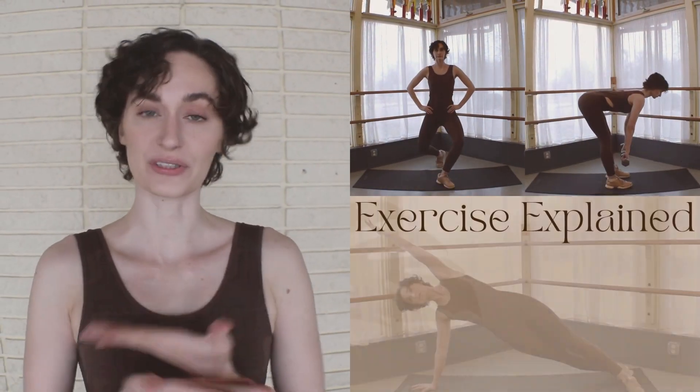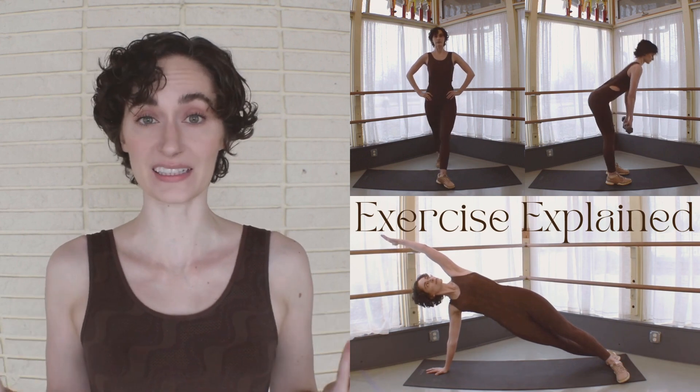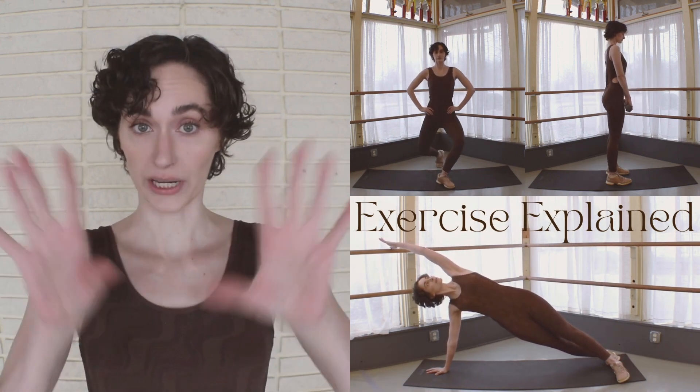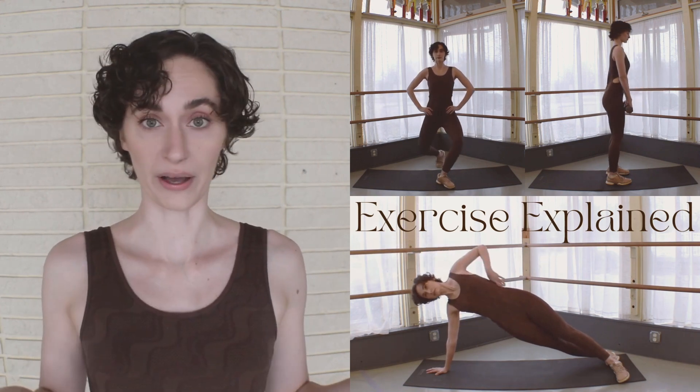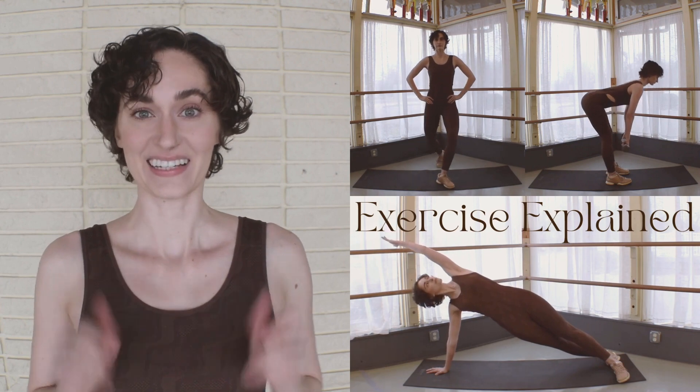Hello, my name is Pauline and welcome to Exercise Explained. Today I'll be giving you some tips and tricks to help improve technique and apply towards your next workout. We will be using a mirror to check in visually, but if that is not available to you, don't worry about it. You can just focus on feeling those changes throughout your body instead. Let's get started.